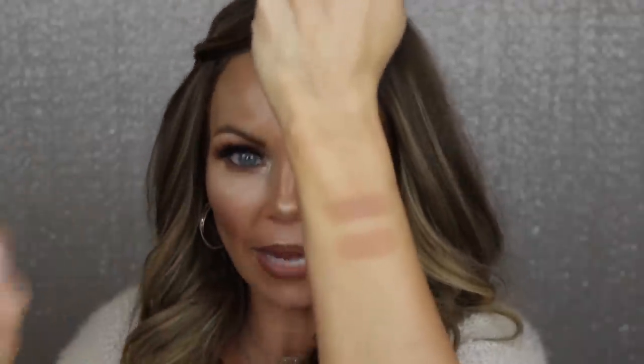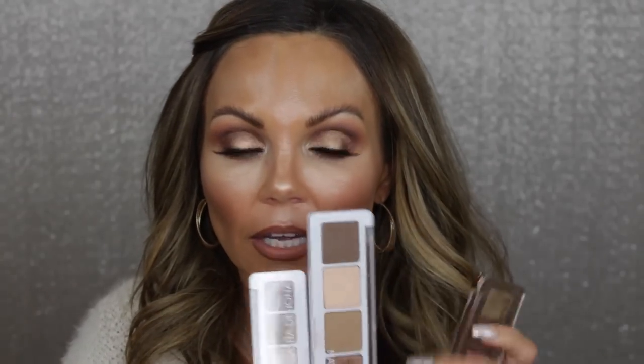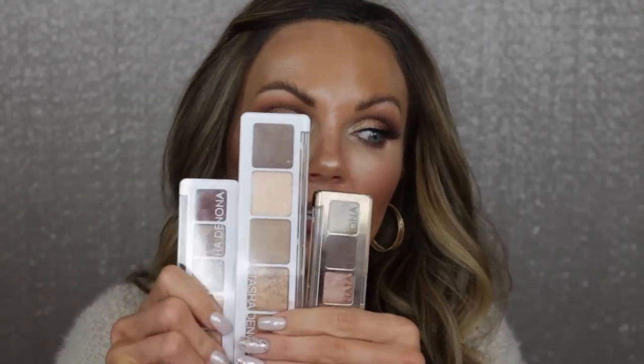These three palettes — the mini nudes, the camel, and the mini star — are so far my favorites from Natasha Denona. I do have the mini sunset but I don't love it as much and don't reach for it often. With these three palettes you could seriously create some gorgeous eye looks, even mixing mattes from different palettes or combining different shimmers. If you've been thinking about getting this palette, you will not be disappointed at all — I'm absolutely obsessed.